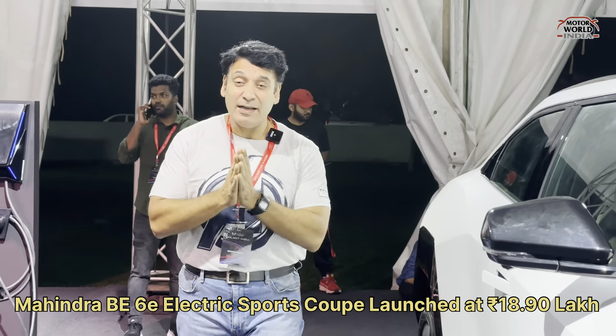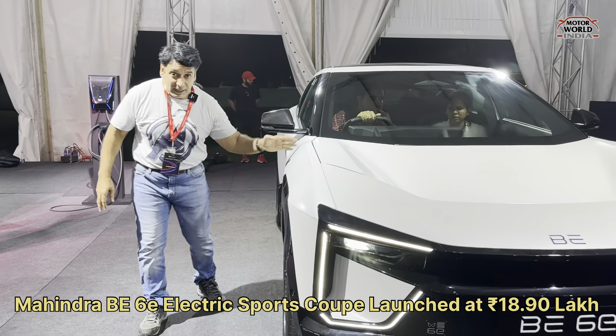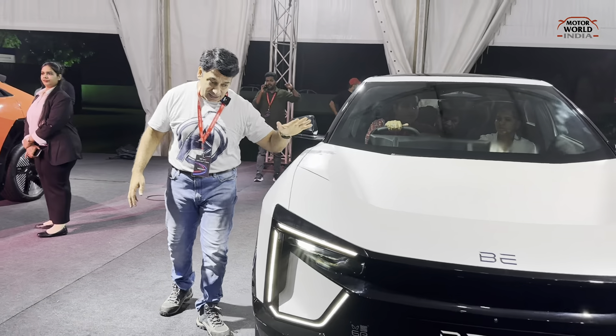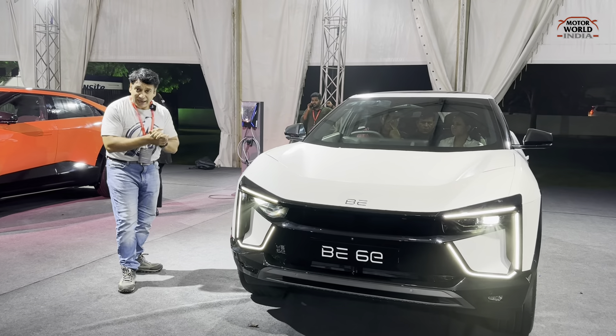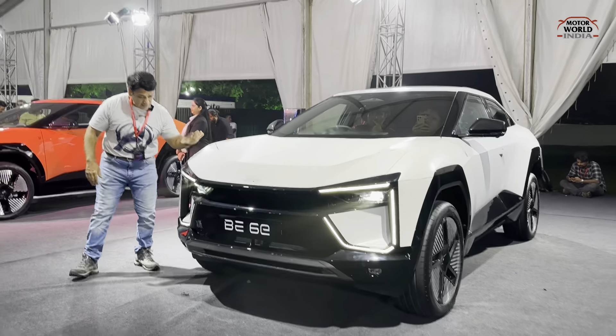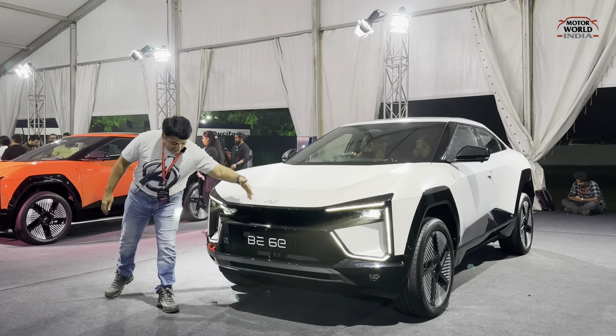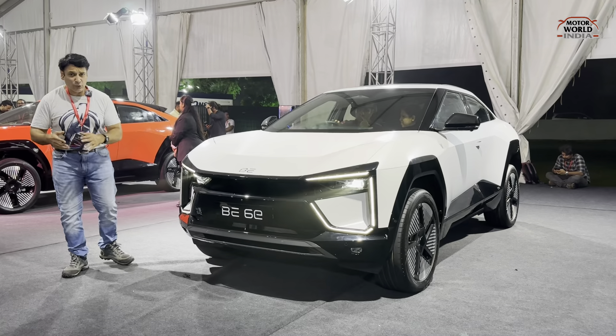Mahendra launched a very exciting car called the BE6E, which is the BE6E electric SUV. It is a sports SUV, launched at a starting price of 18.90 lakhs. The rest of the trims will come later. This is the BE6E — here is our first look review.